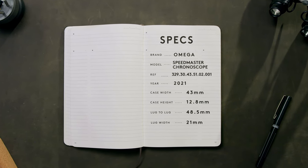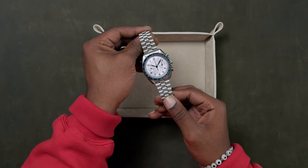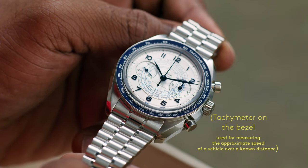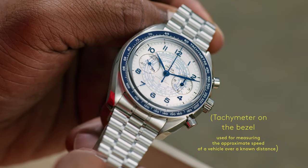The dial is where the design takes a fresh look, with three measurement scales present on a chronoscope. On the bezel there is a tachymeter, which can measure your speed or distance traveled given a constant speed.